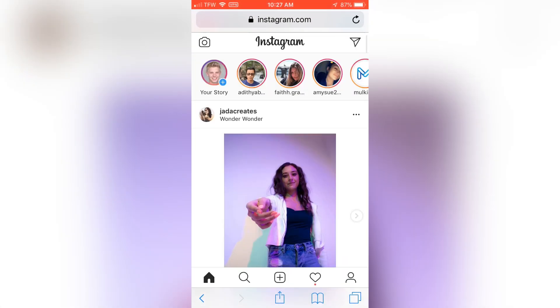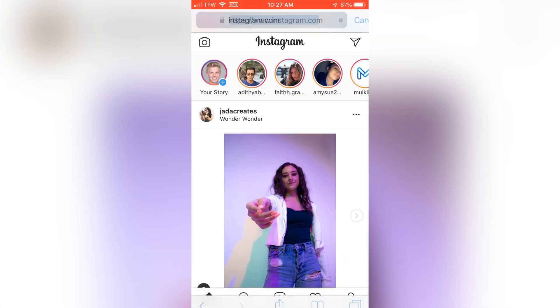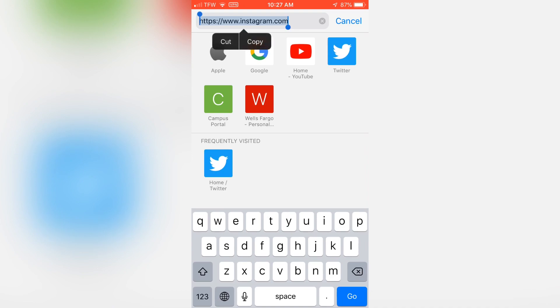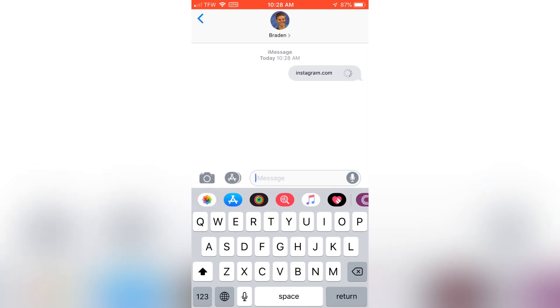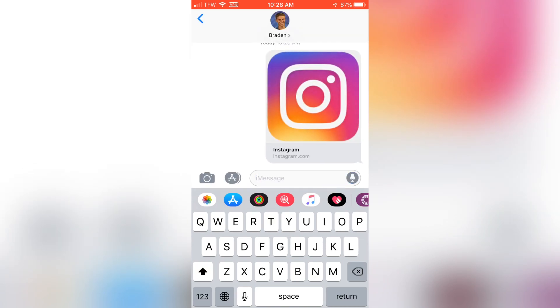This is super simple. You're gonna first go to Instagram and you're going to copy the link right here. Then you're gonna go over to Messages and you're going to send this link to yourself, just like this. And that is basically it for what you have to do on the iPhone — the link will send back to yourself.